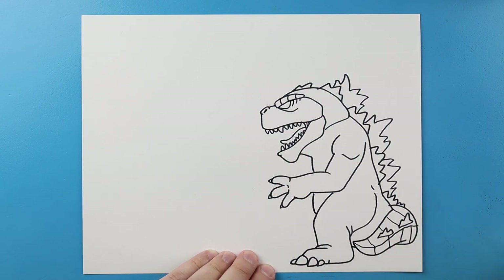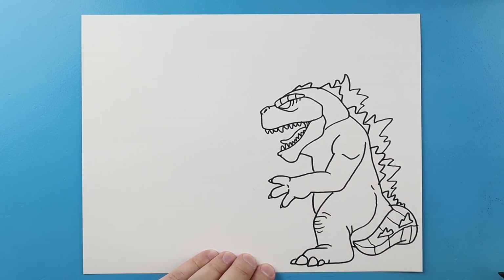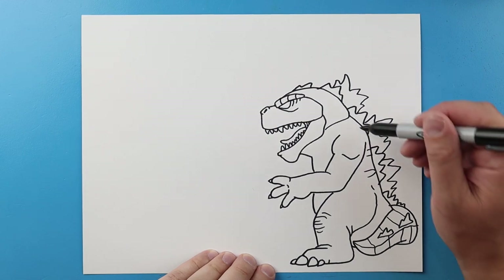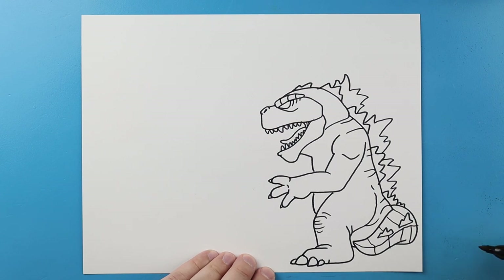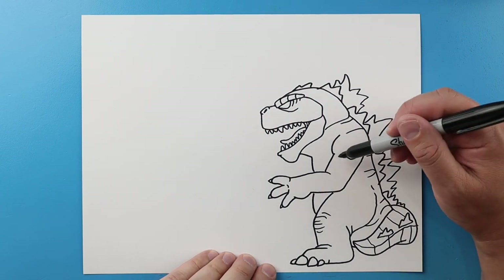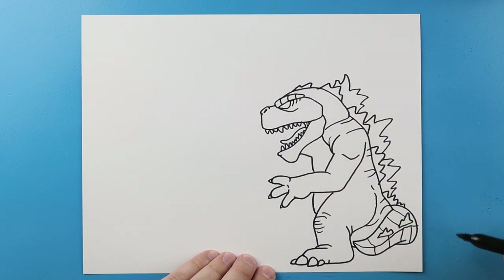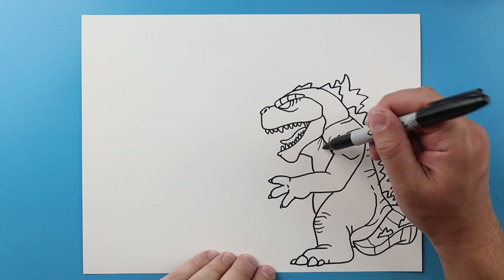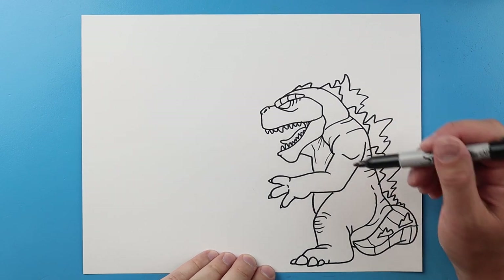Right here I'm gonna add a couple little curve lines and then I'm gonna make a few little lines on the back here for some details and maybe a little line here. I'll put a line here and then I'm gonna make a line that comes down. Next starting here let's add a few curved lines by the neck.